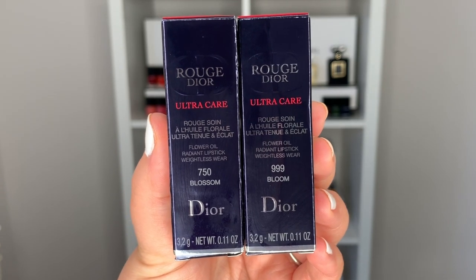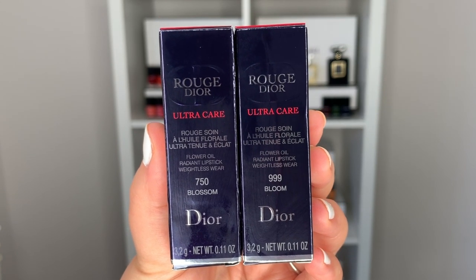Hi guys, welcome back to my channel. So for today's video, we're talking about these brand new lipsticks from Dior — the Ultra Care lipsticks. But before we go any further, let's go ahead and grab our iced coffee or hot coffee, have a sip, and let's get started.